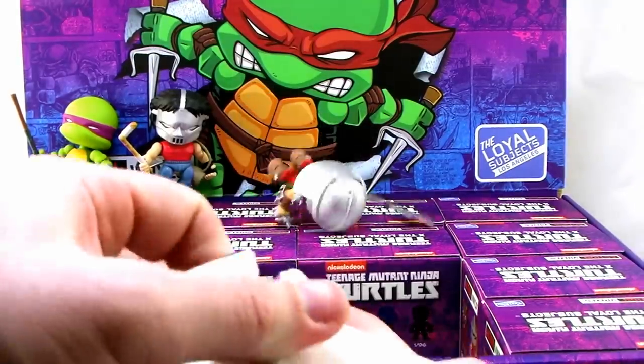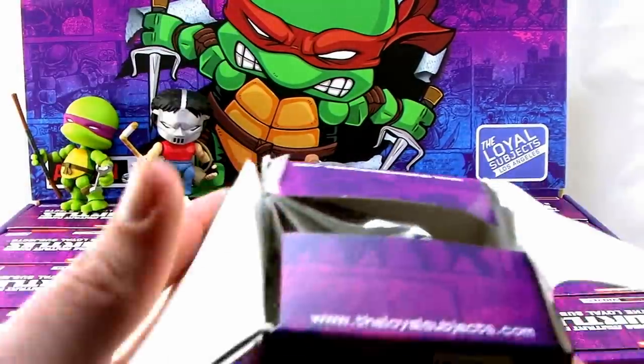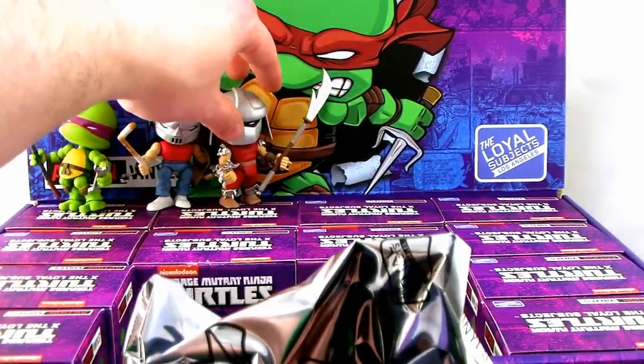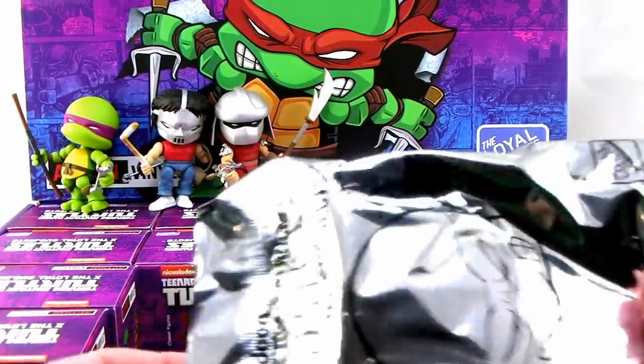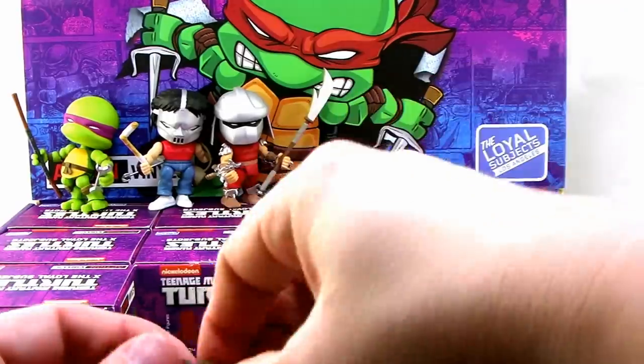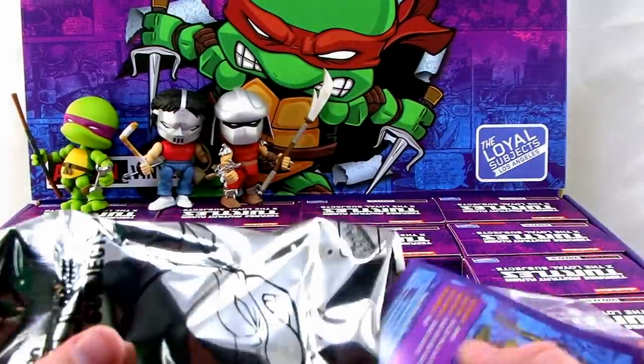The sculpts and everything on these guys are just really great. They feel like quality-made toys. The articulation is really nice — I really wasn't expecting them to be quite as articulated as they are. A lot of these little minifigures are just static and don't move a whole lot, like the Funko Mystery Minis. But these have great movement.